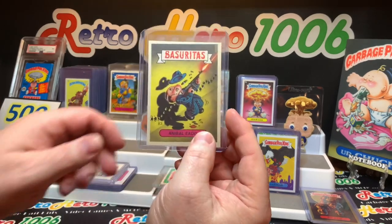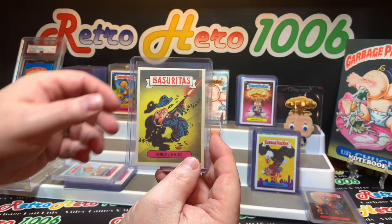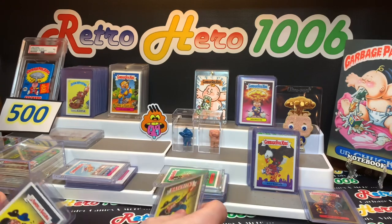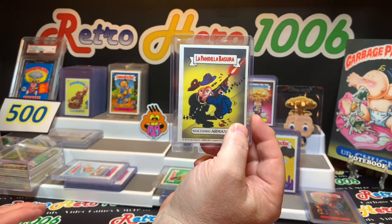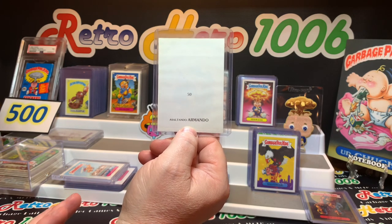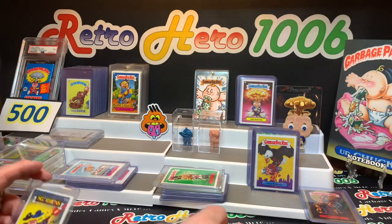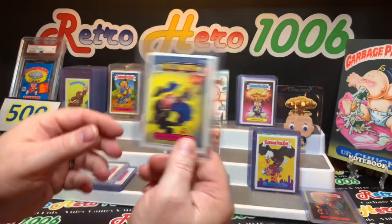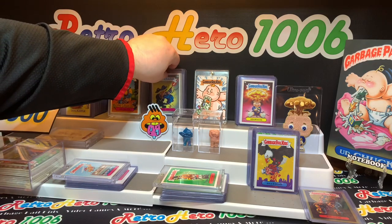This next one is the Bassaritas Tommy Gunn — same type, number 83. I really like these Bassarita cards; they are becoming more and more difficult to find. This one is in pretty good condition for a Bassarita card, considering they are a pretty simple paper stock. This one — La Pendilla Bassara — I believe is a Spain Garbage Pail Kid card, one of my first from Spain in this series. I believe these came out in the '80s as well — 1988, 1989. And then of course, just another Scorpions, which is the Italian Garbage Pail Kid cards. I love these Scorpion cards; they're absolutely beautiful. Thank you, Santos Chapa.